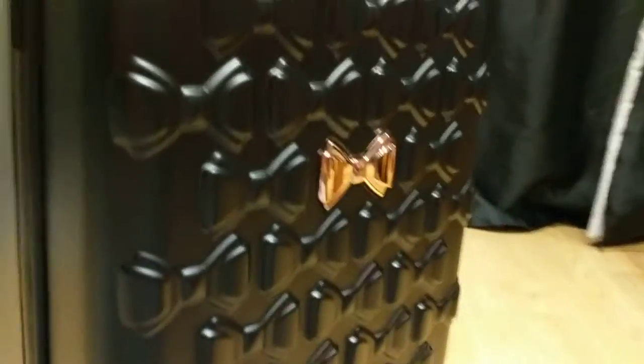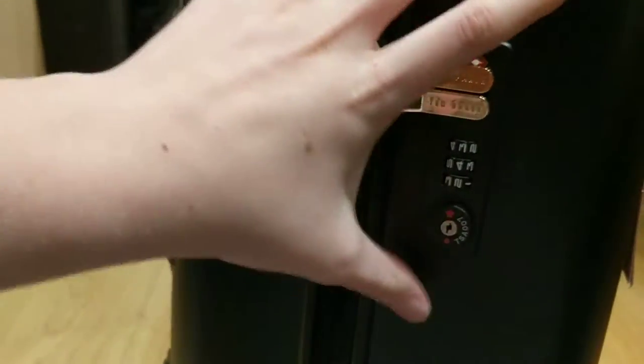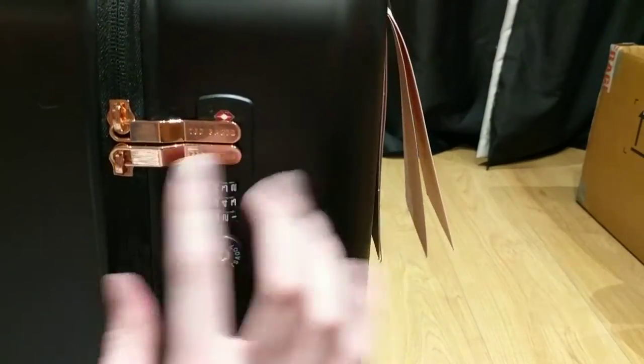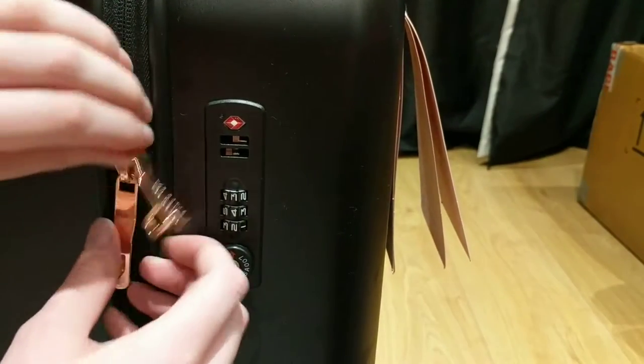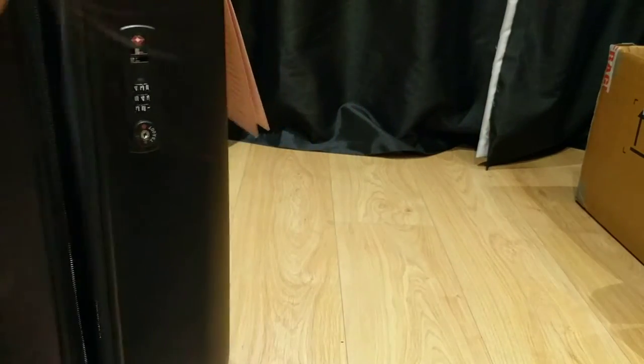On the front you've got a rose gold bow, super cute looking. I'm just going to quickly show you guys how to unlock this. You would obviously set a pin for this, which I have yet to do — you simply push it up and it unlocks, and then you can go ahead and unzip the suitcase.